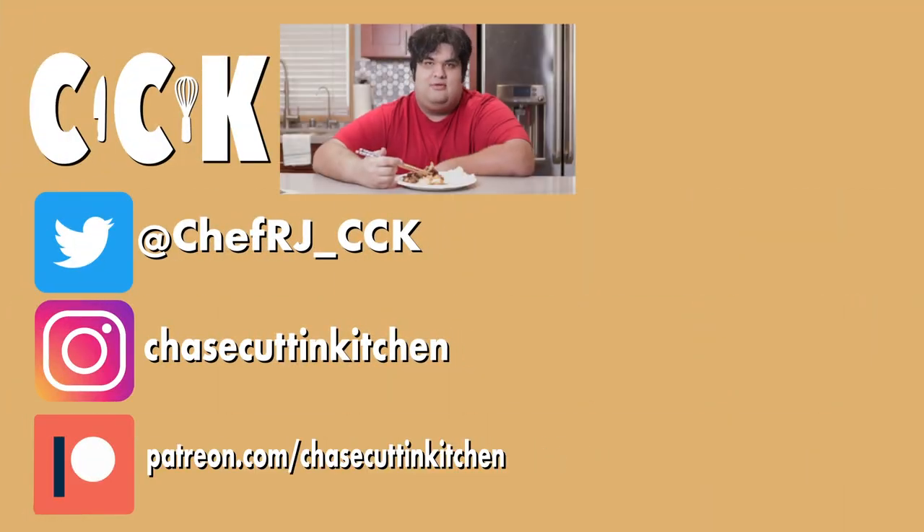Thanks for watching. If you enjoyed the video, smash the like button. If you really liked the video, become a subscriber and hit the bell notification icon. I upload every Thursday. Don't forget to follow me on Twitter and Instagram and support me on Patreon. Cue angry K-pop stans in five, four, three, two...